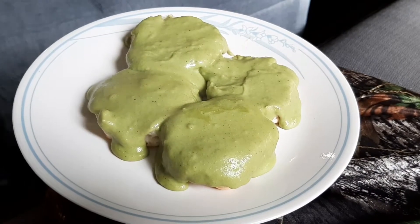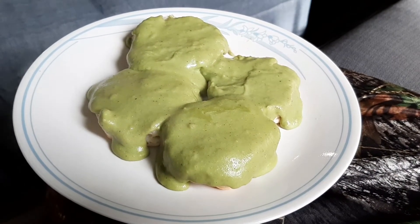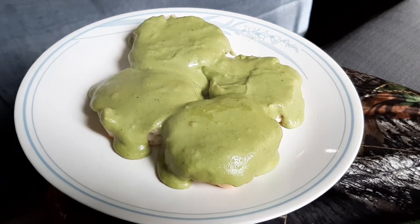There it is — biscuits and gravy with green gravy. And that is super green!